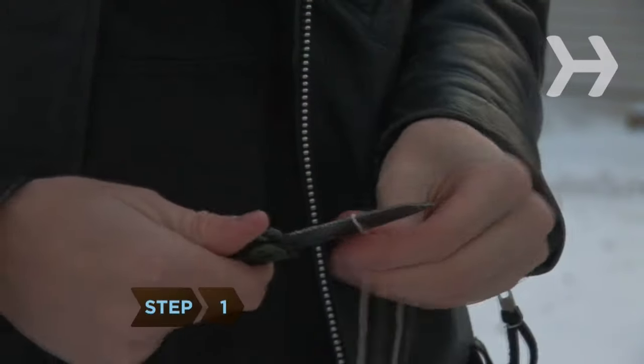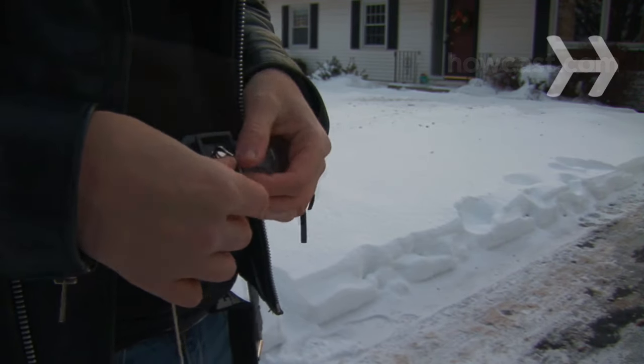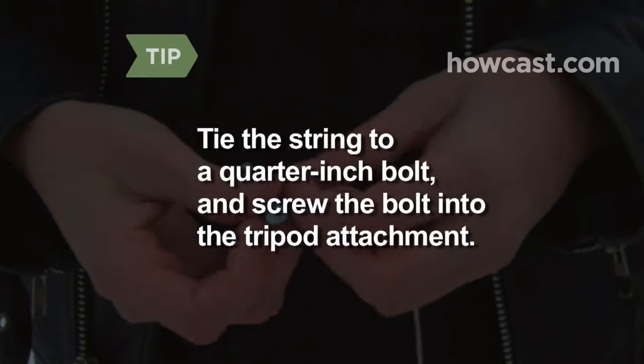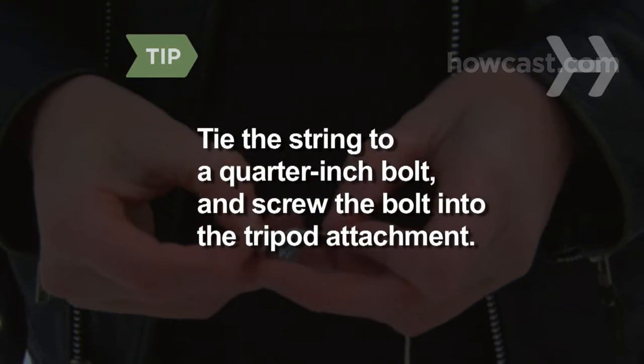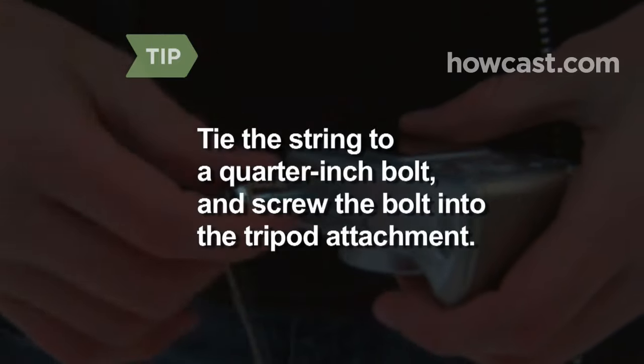Step 1. Take a strong piece of string that is a little longer than you are tall and tie it to the part underneath the camera where it attaches to a tripod. If you can't tie the string directly to your camera, tie it to a quarter-inch bolt and screw the bolt into the camera's tripod attachment.